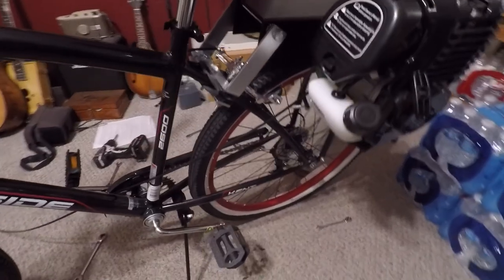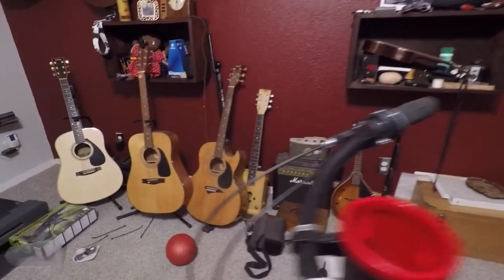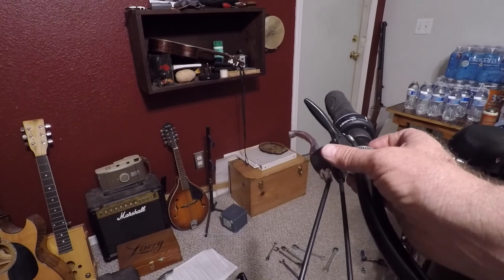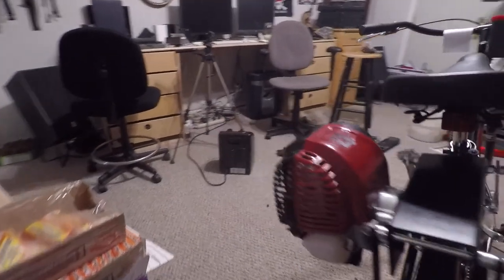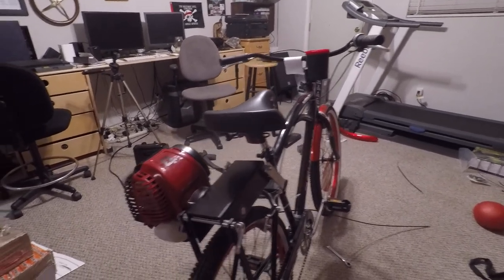We got the motor on now — you can see it's mounted with four bolts. Now we're running the throttle cable up to the top here, we've got it loosely on, but we need to find a good spot close to the brake lever — it's going to be kind of tricky. Then we just have to run the kill switch and that's the extent of it. The motor kind of matches the bike because it's red. It's a four-stroke Zongshen I got off eBay for about $100–$125. Overall the whole bike build was about $300–$350.